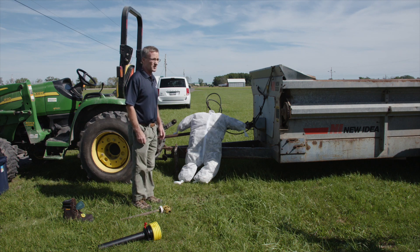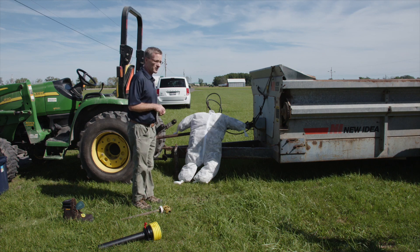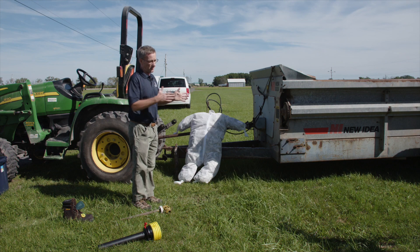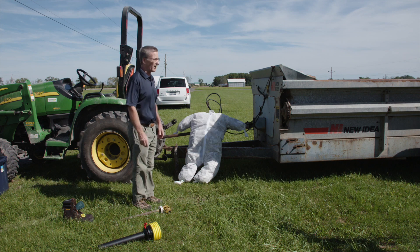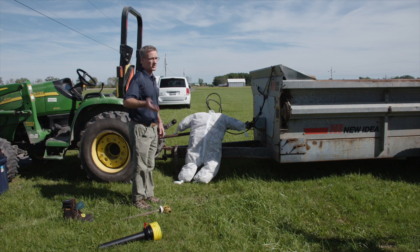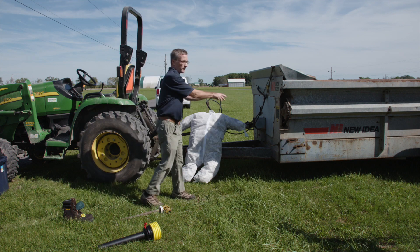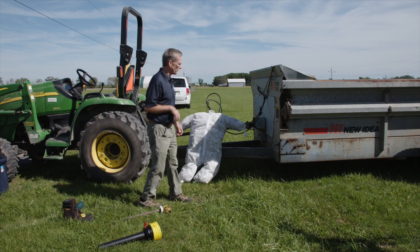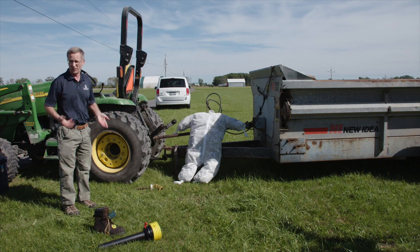Unfortunately it happens in New York and around the country. You always want to stay away from that when it's running. If I have to fix anything on my manure spreader and something was wrong with it, I'd shut the PTO off, shut the tractor off, and wait for everything to stop moving before sticking my hands in there. Because some machines will still run for a while after you shut the PTO off — it doesn't stop instantly.